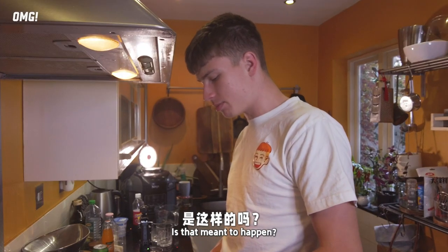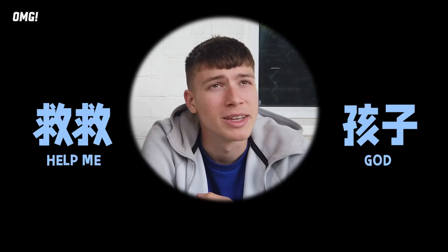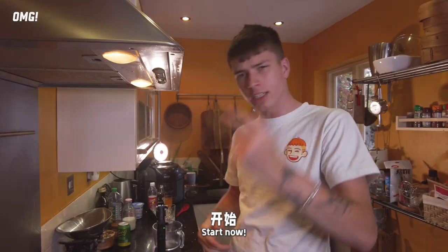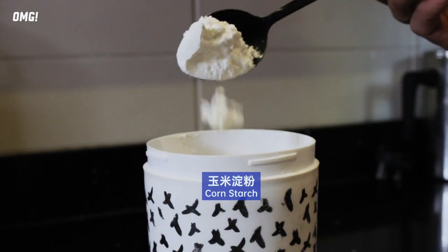Some of them are going brown — is that meant to happen? Should I change the water? This is the green tea; I'll put it in a little bit and then put it in the oven. Next one is our ingredients: double cream, sweetened condensed milk, normal milk, and cornstarch.